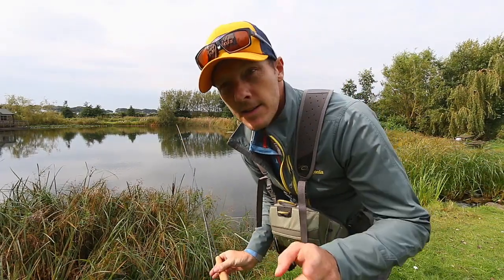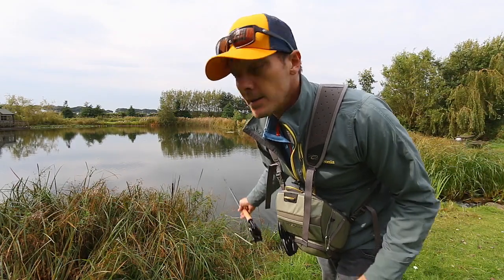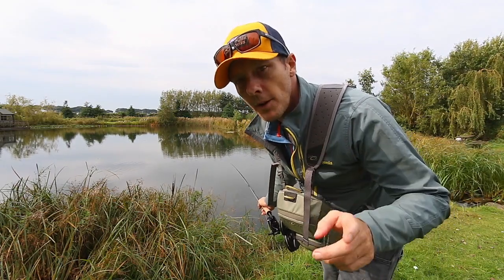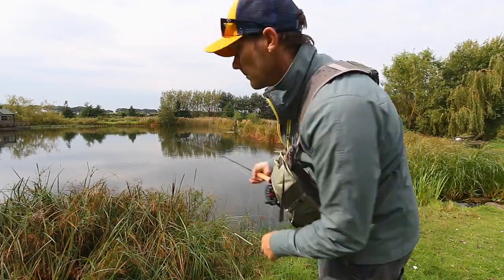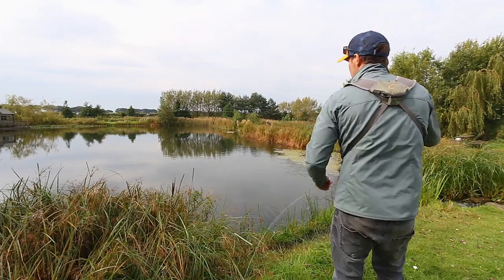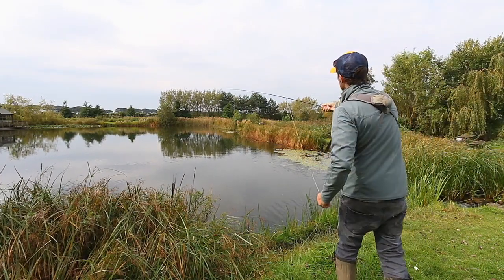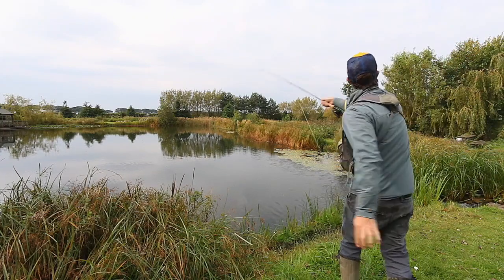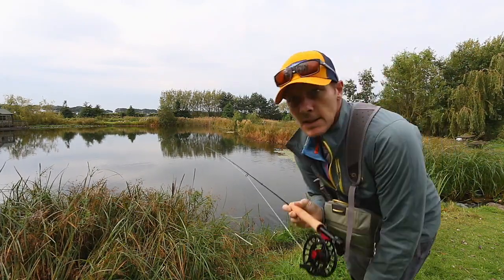The El Wapo. This is the six weight floating with about nine foot or 15 pounds hybrid fluorocarbon coated nylon on it. It's a hundred foot fly line. There's the backing knot, and there's the fly line.